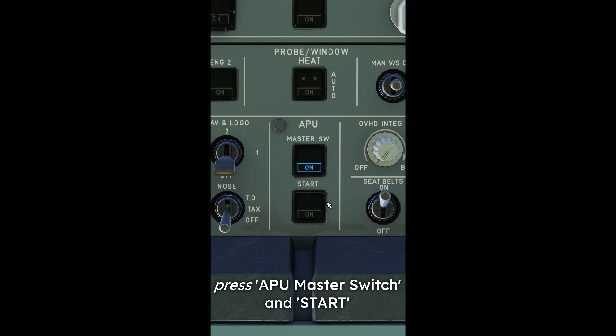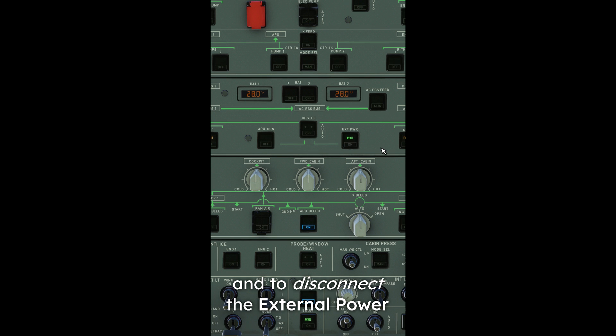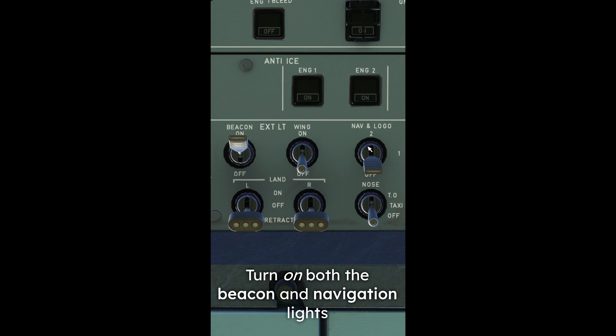Back on the overhead panel, press APU master switch and start. Wait for it to reach 100%, press APU bleed and disconnect the external power. Turn on both the beacon and navigation lights.